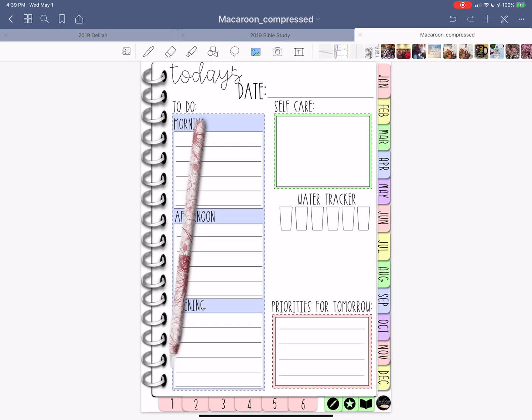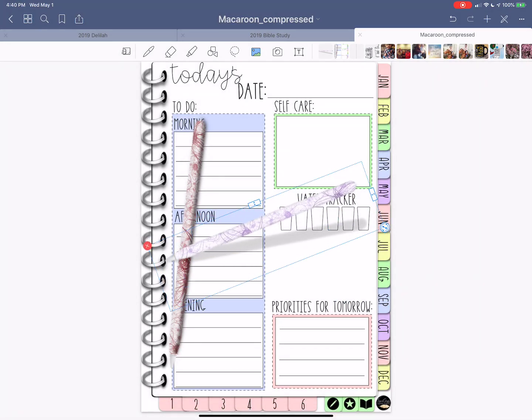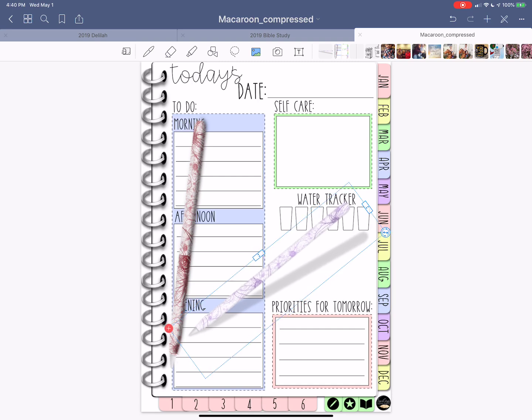Now I'm back in the Macaroon, working in GoodNotes 5, which has my camera roll on the right-hand side when I tap Images — so I can just click on it directly. If you have GoodNotes 4, you'll have to go into your images and find it manually. I click right on it, crop it down a bit so it's easier to work with, then adjust the size so it's not overlapping anything. If you think it's too fat, you can thin it out a little.